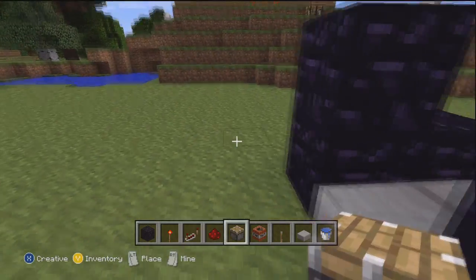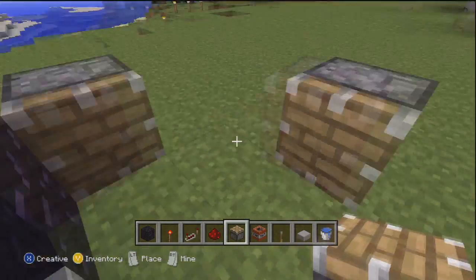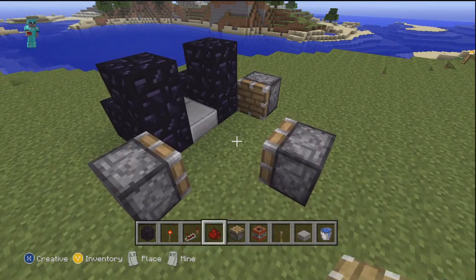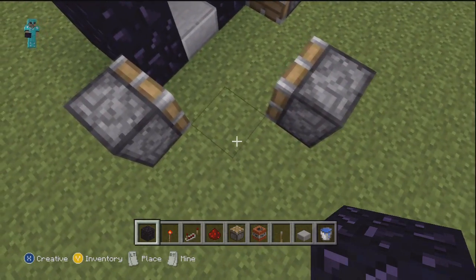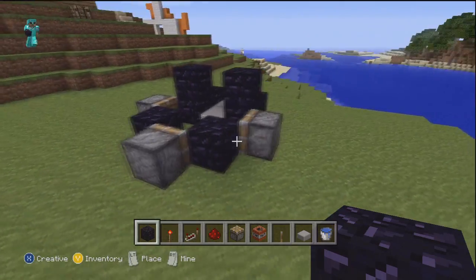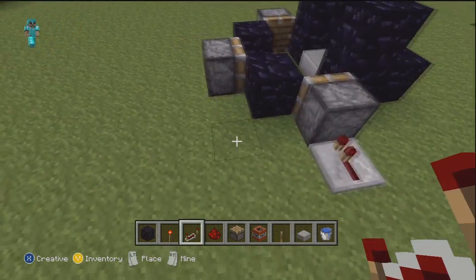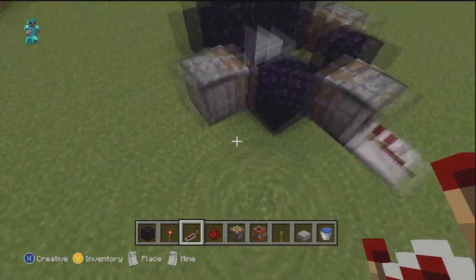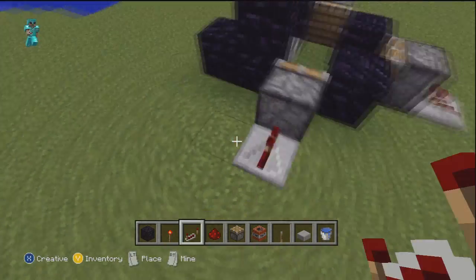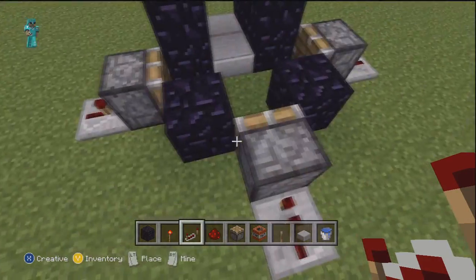Now you're going to take non-sticky pistons and put one there, one there, and then one out directly from the center. Then you're going to come back, get your main block, and put it in between the pistons like so. And then you're going to take a redstone repeater and put it behind all of the pistons, because if you don't, the current is not going to go in there unless there is a source directly going to it.